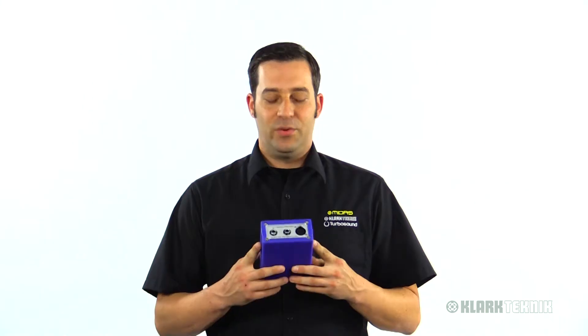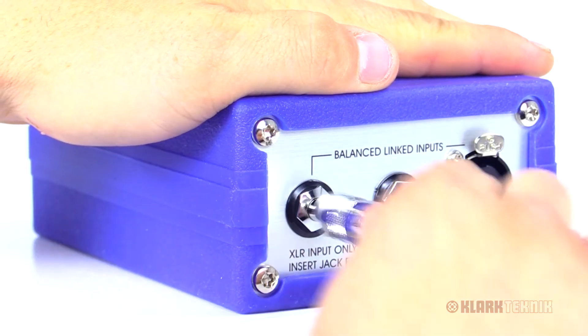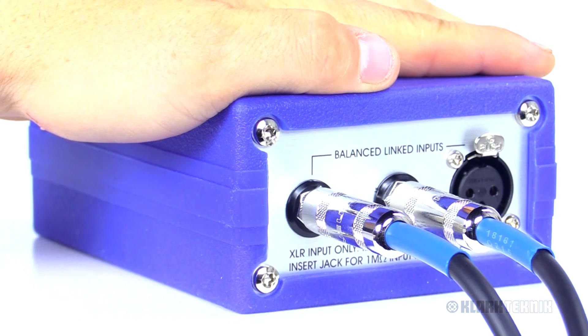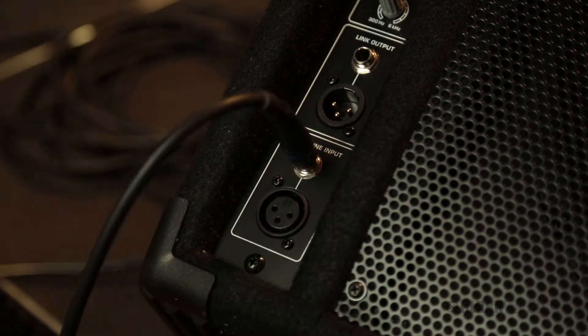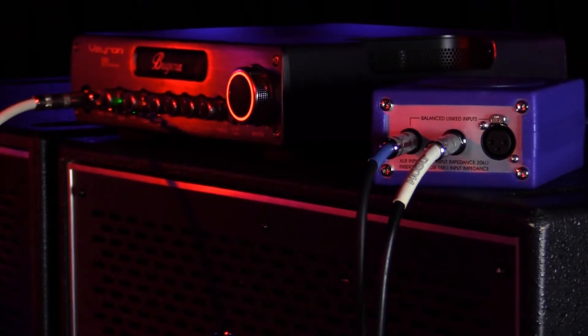The DN100 is a mono DI. You're going to have your inputs here on the front — a quarter-inch input, an XLR input, plus a quarter-inch output. If you're using this with a violin or an acoustic guitar, you can take the output and put it into an amp on stage, or you can use this at your bass rig and get your line level out right through here and back to the board.